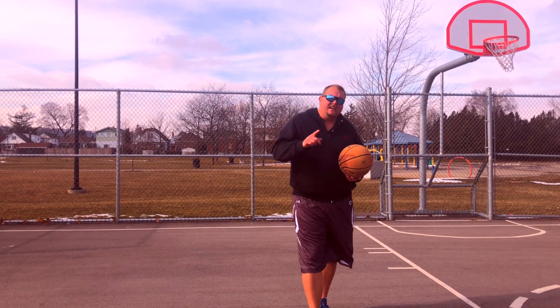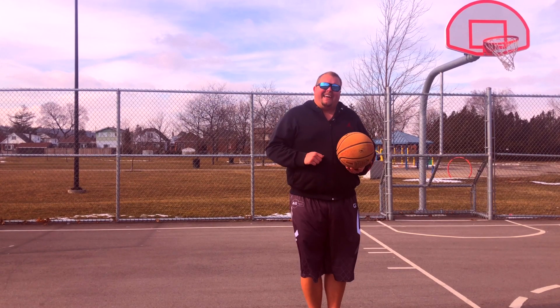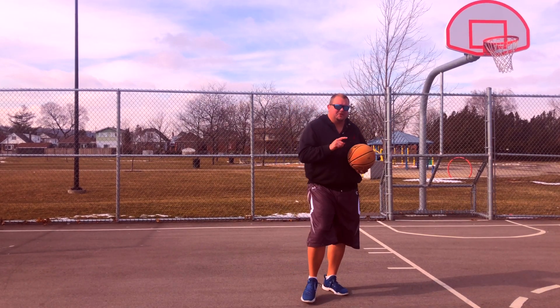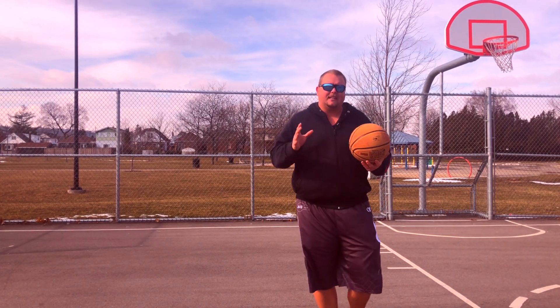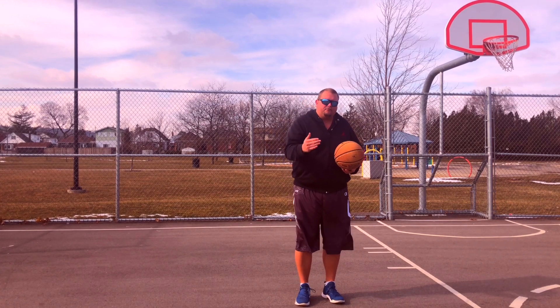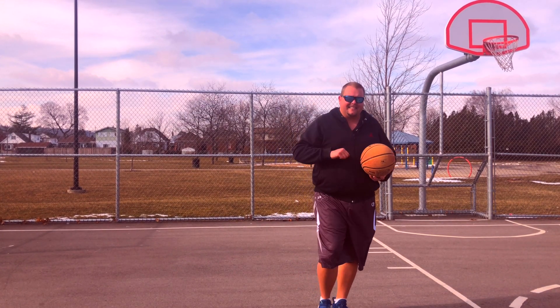It is absolutely freezing outside, so don't think that by me wearing shorts and a sweater it's not cold, because it's really cold. There's snow on the ground still, it's still winter, but I am running out of videos, so I am freezing so that I can help you. Today I want to show you some of the simplest basketball dribbling moves that you can do that can create space so that you can get rid of a defender who is playing you extremely tightly. Let's get down to it.